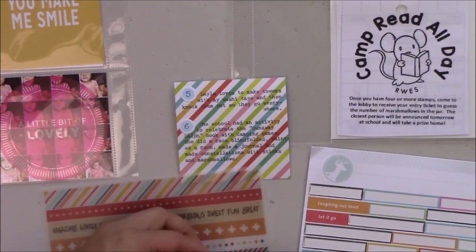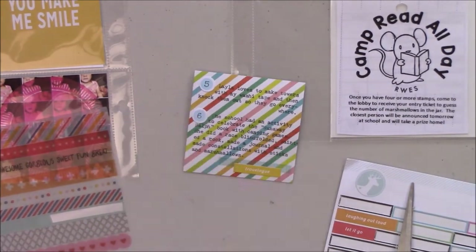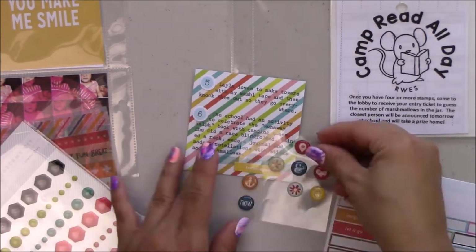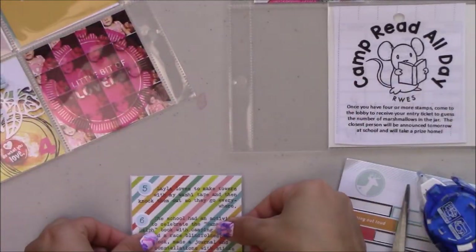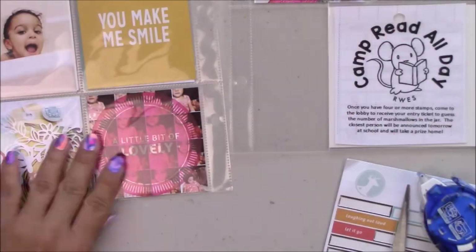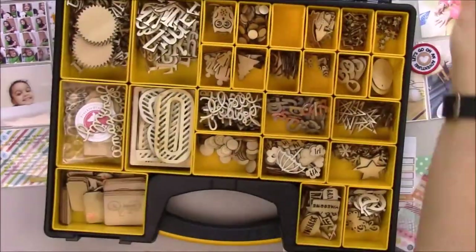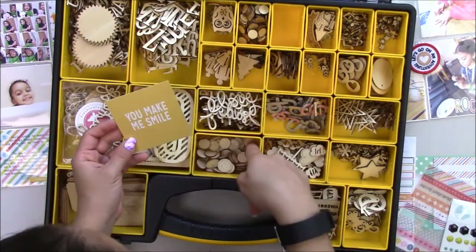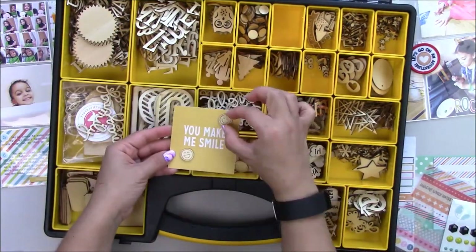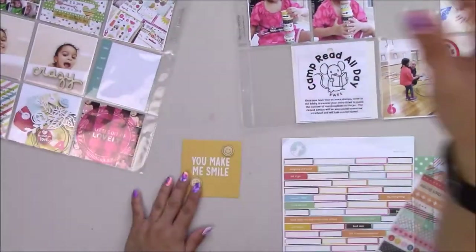Here I'm using some Freckle Fawn washi strips, and you can also use the Mono Twin Permanent from Tombo to write on washi — that's my favorite combination. I mostly do it on my planner. And behold, this is my wood veneer collection — about two-thirds of that collection is Freckle Fawn.